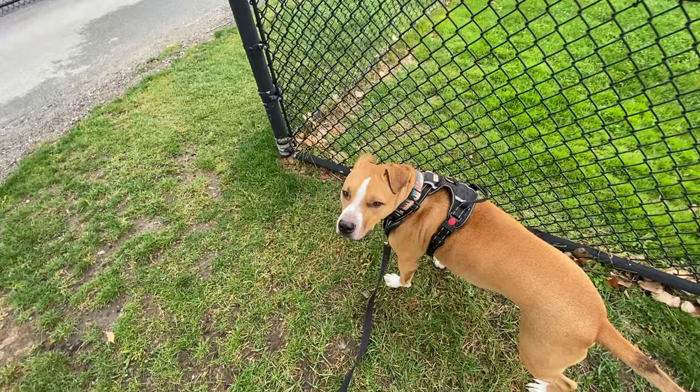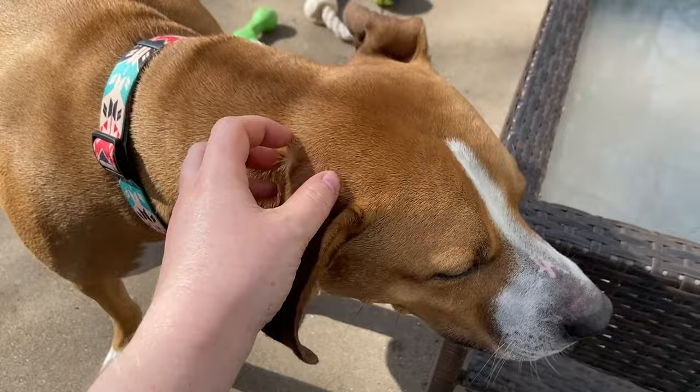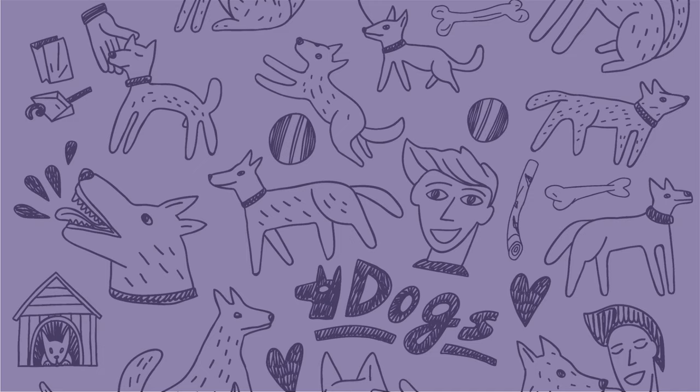All the while, you're continuing to establish yourself as an awesome human who brings joy to your dog rather than fear or stress. Through the use of food rewards, your dog is building positive associations with those previously scary triggers and also continuing to build positive associations with you.